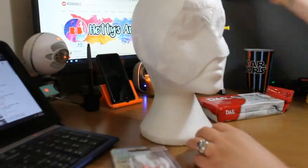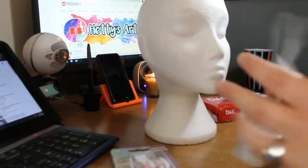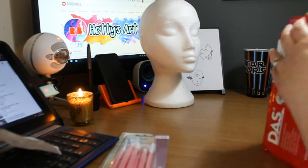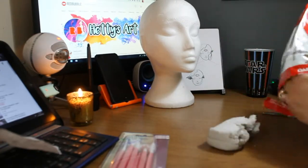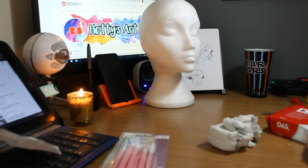Hey guys, it's Hetty and welcome back to another Art Attucks Alliance video. This little mask you could see at the very start was actually my original idea — I wanted to make it out of plastic bags and kind of go into how they're damaging the environment. This was an alternative of what we could do with them instead of just throwing them in the bin.